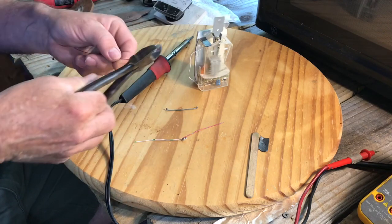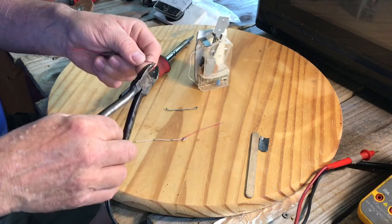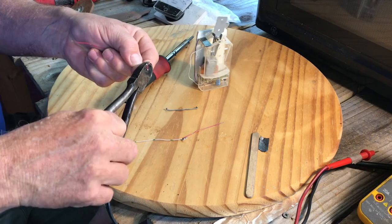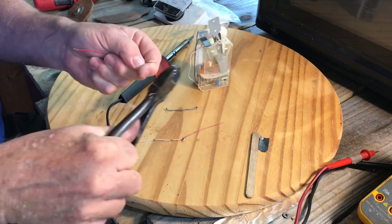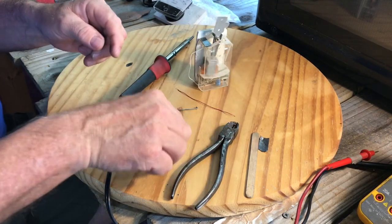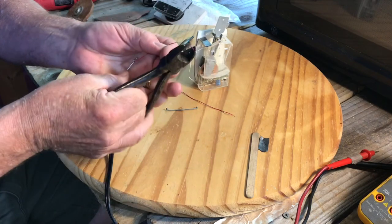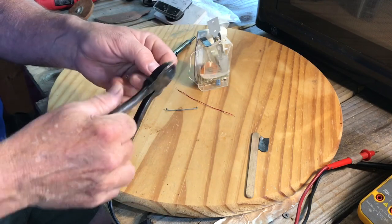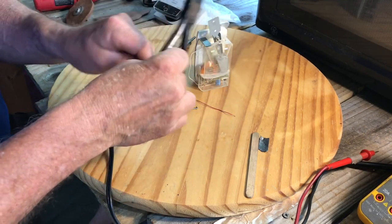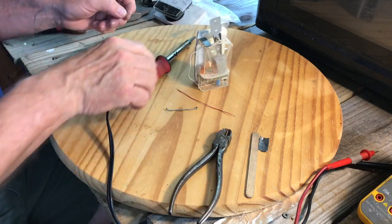I'm going to strip off the ends of this wire, then tin it, and then solder it on. There's one — all right, there's two — okay, two. Now let's do some tinning.